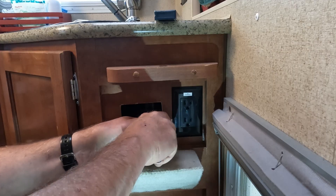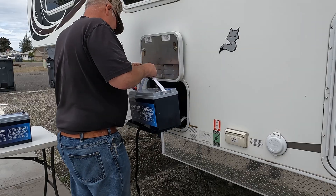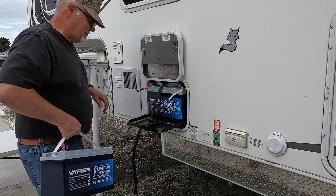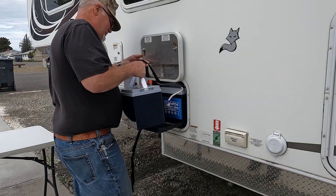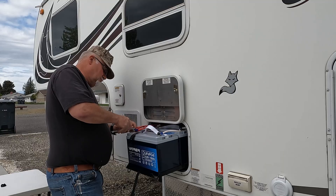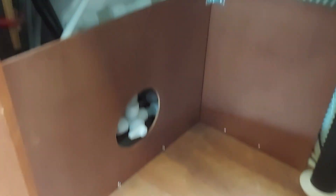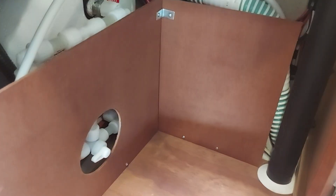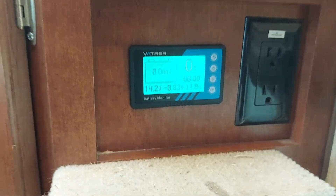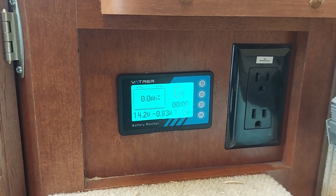Mars would be really upset with me if this didn't look good when I was done. Thank God for LifePO4 being so light — somebody with a bad back like me can put them in. We've reassembled the boards on the back, so we're all done. We've got power — you can't see that too well, but we've got power. I just have to program it now.